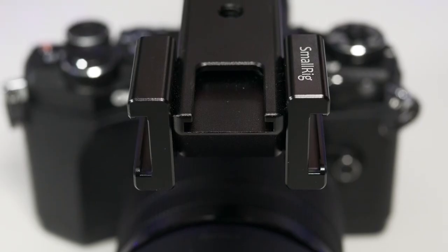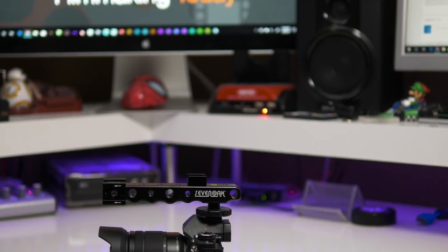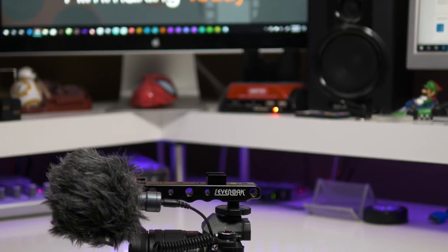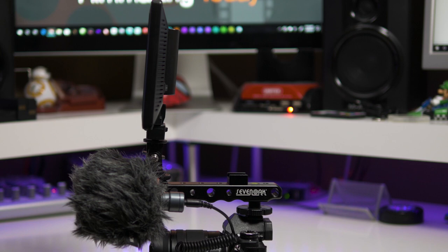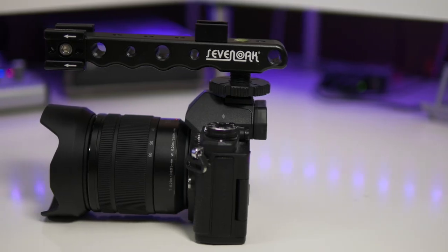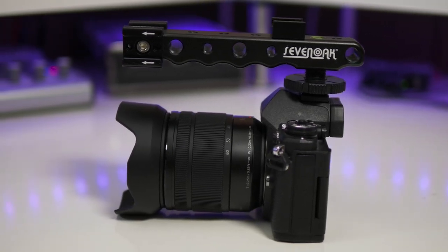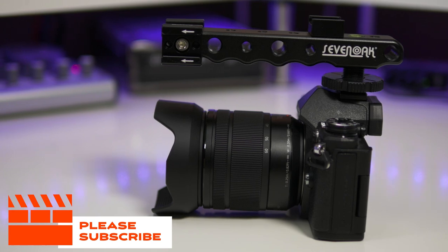So that means I have basically three on the top and one in the back, which allows me to attach all kinds of devices to it. For example, my mic, I can attach a light to it if I want, I can attach an external monitor if I want. It really makes this a very versatile little device and allows me to attach all kinds of awesome accessories to it.